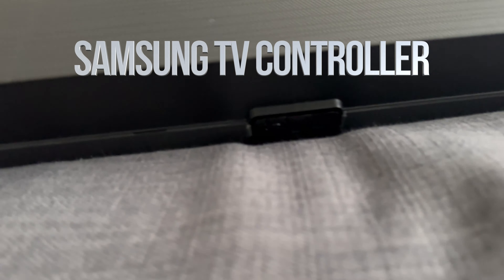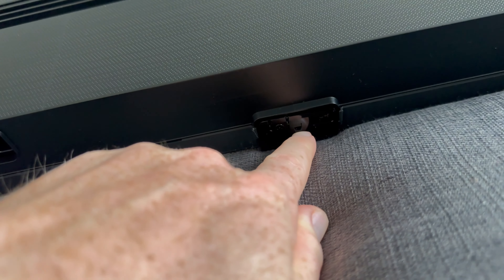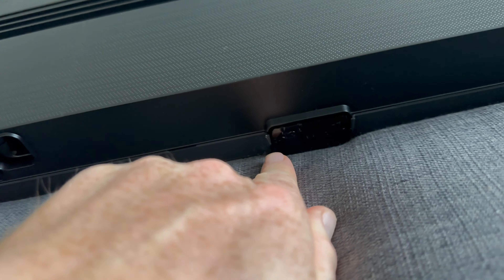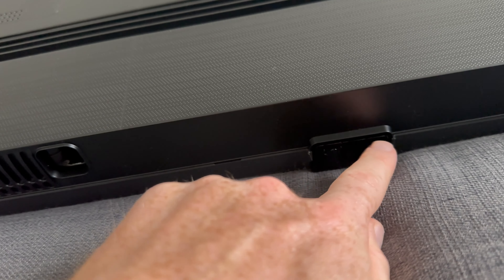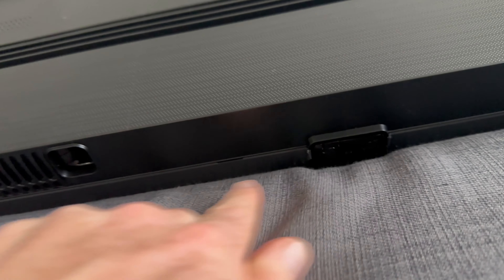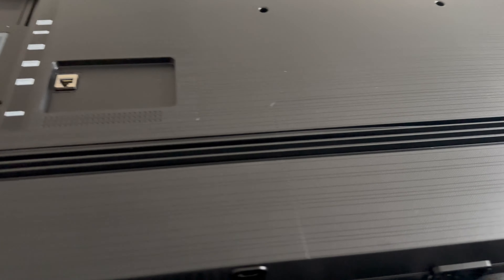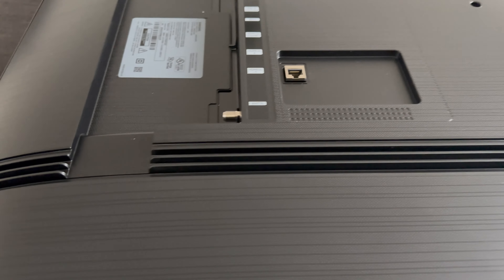On the very bottom of the TV — some people call this the control panel because these are the buttons, so you can control a lot of the stuff. It's very useful. They used to make this on the sides but it only makes sense to make it on the bottom now. You have these inserts, and that's really about it for the TV itself.